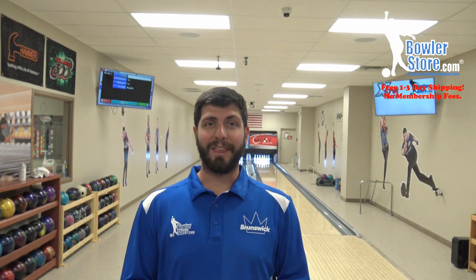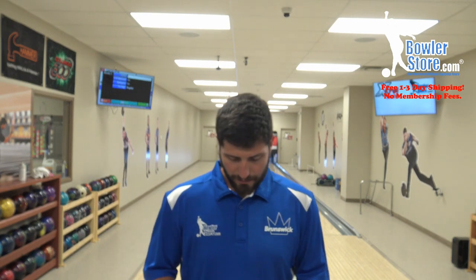Today we have the Hammer Bowling Dark Web. The Web series has been one of my favorites since it's come out. The Web Tour Hybrid I loved, WebMV I loved, Web Pearl I loved, the original Web Tour Solid I liked a lot, and now this should be pretty similar to that. I think it's going to be a little bit stronger, but today we have two of them for you.